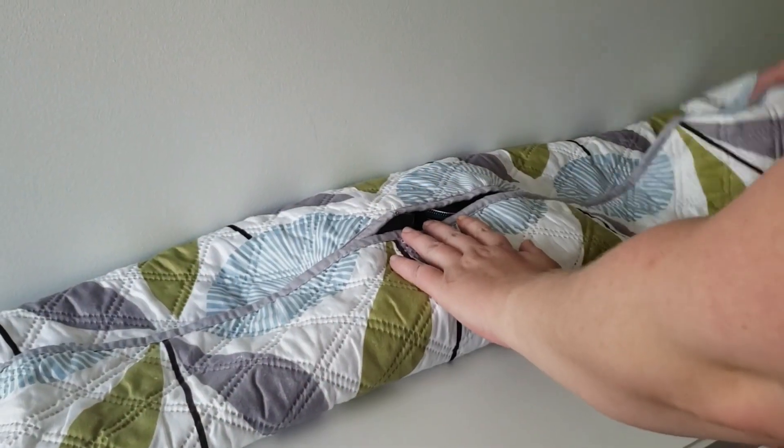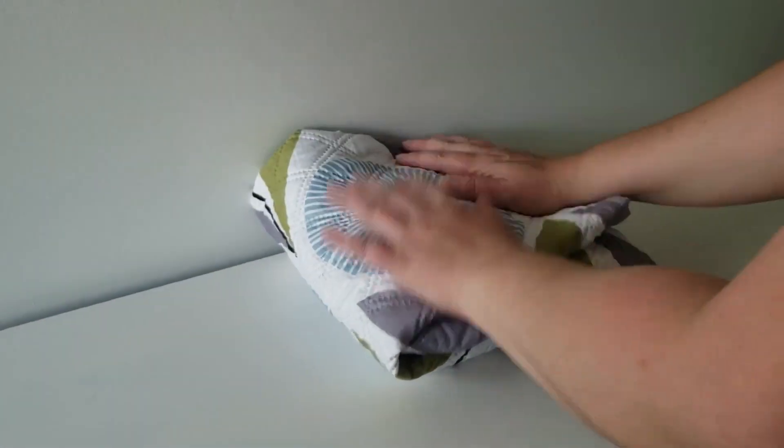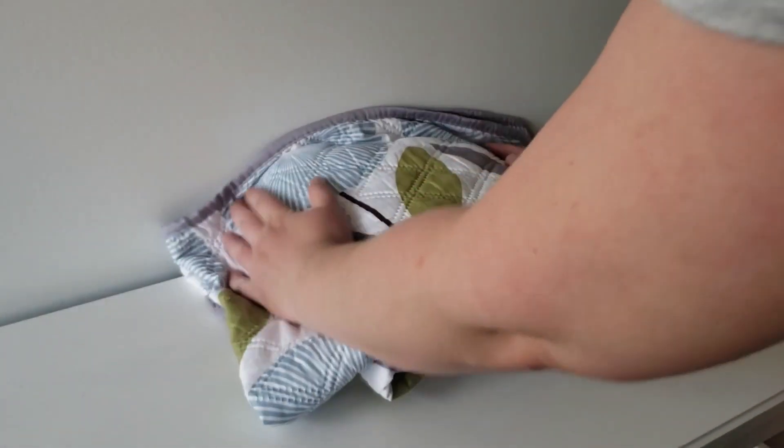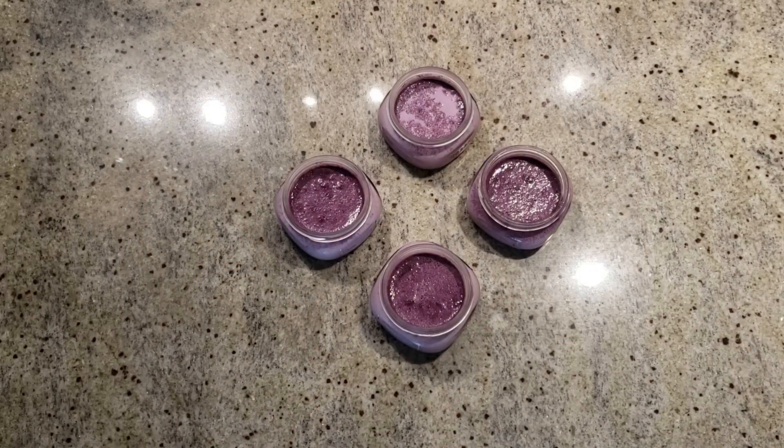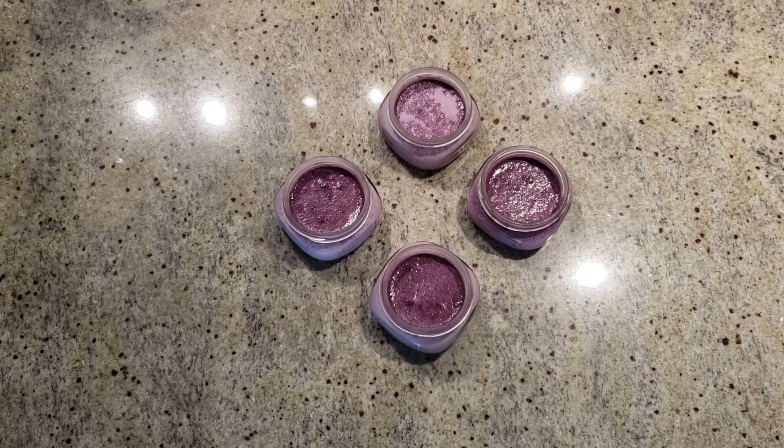Next, we wrap the jars to keep them warm for about 5 to 6 hours. I am using a couple of blankets. After 6 hours, unwrap the jars, take off the lids, and leave the jars open at room temperature for about an hour. Then put them open into the fridge for about 8 hours. We are leaving the jars open to reduce the chance of a soggy yogurt.